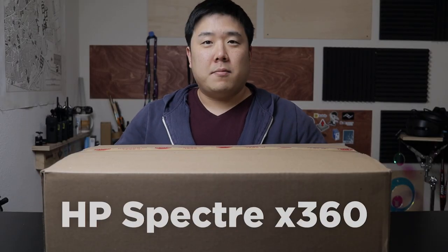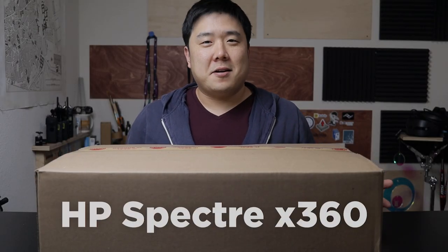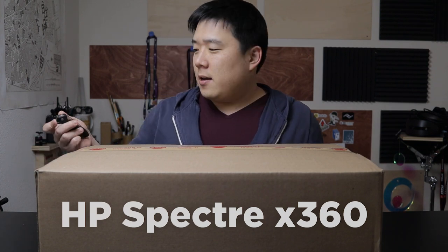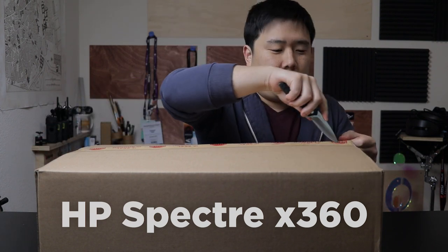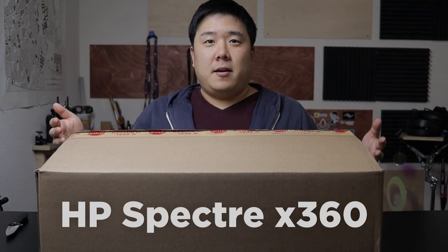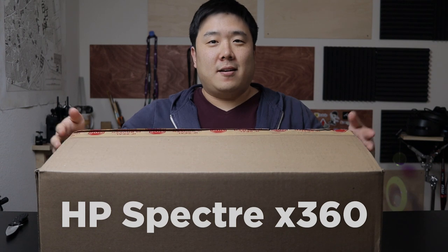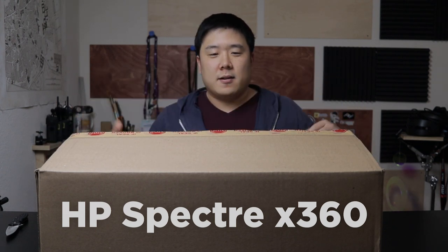As you can see, it's a fairly big box. Hopefully the content is not as big, covering the screen too much. So let's go ahead and get it opened. And I must say, it was quite difficult to hold myself back from opening this box ahead of time. So here it goes.